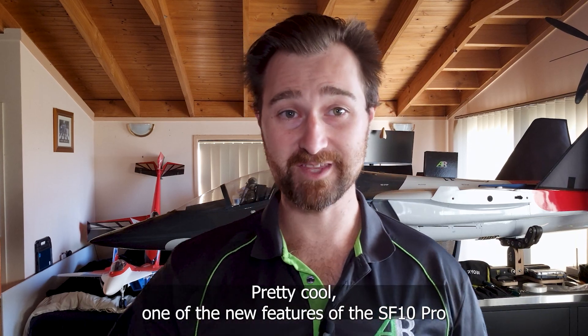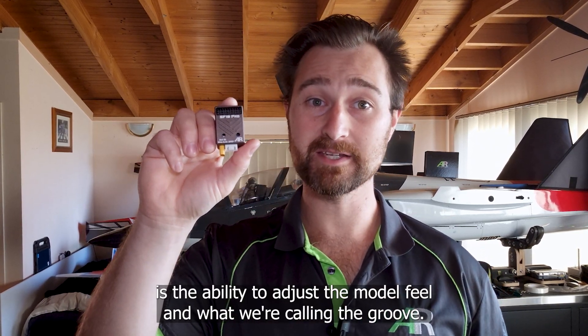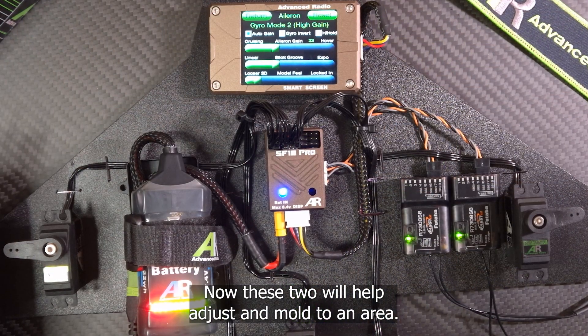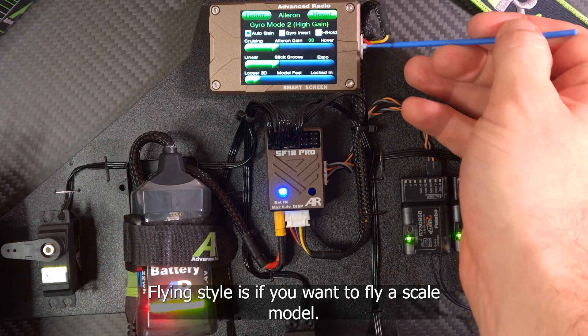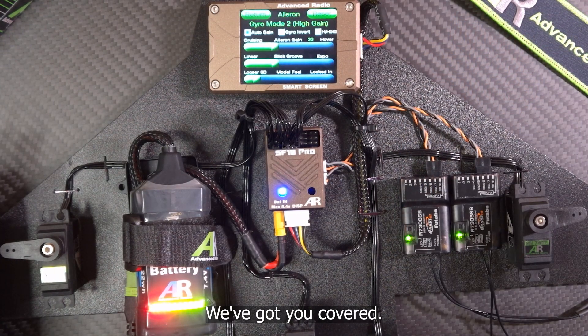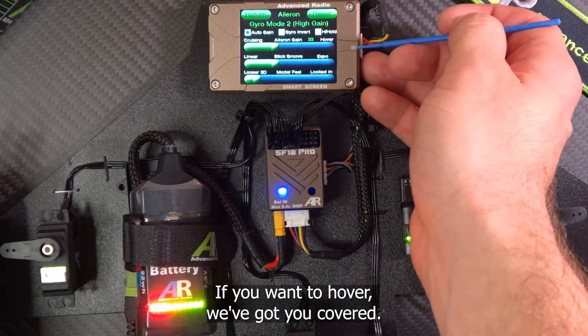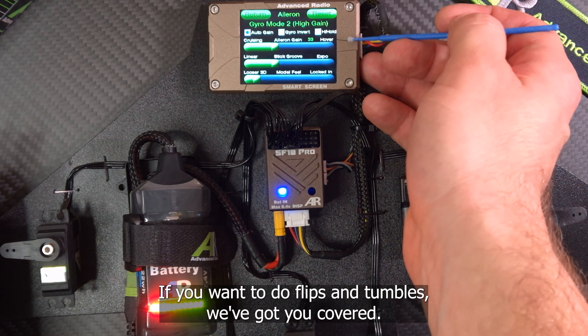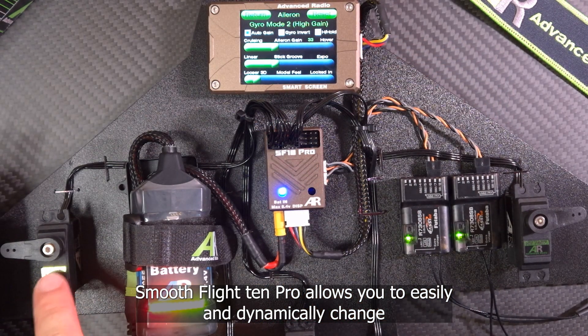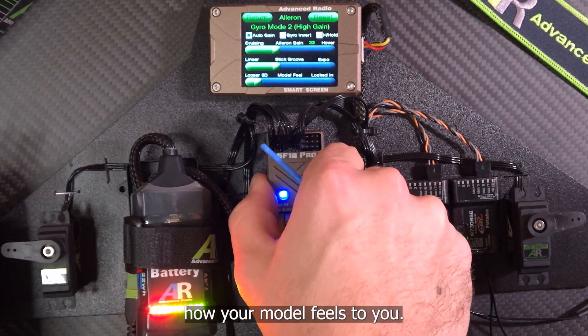One of the new features of the SF10 Pro is the ability to adjust the model feel and what we're calling the groove. These two will help adjust and mold to whatever your flying style is — whether you want to fly a scale model, hover, or do flips and tumbles. SmoothFlight 10 Pro allows you to easily and dynamically change how your model feels to you.